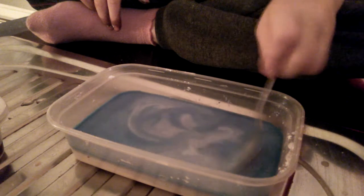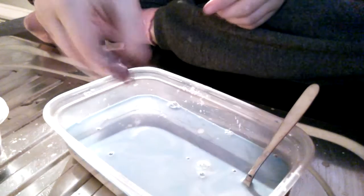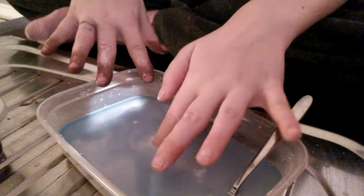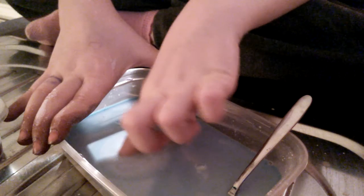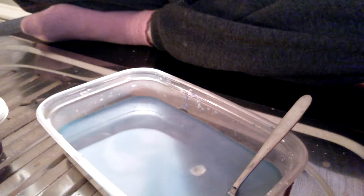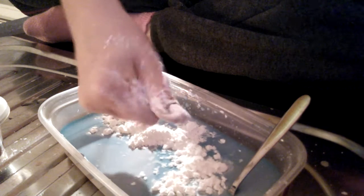This one is very messy because I have a lot of red food dye in it. It's like the sea. I'm adding some more cornstarch. This is the final result — it might be a bit more watery, I think.